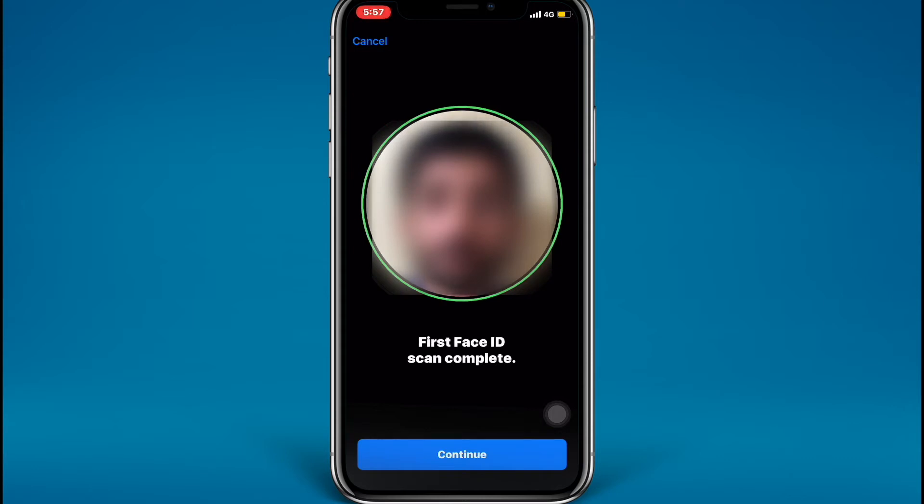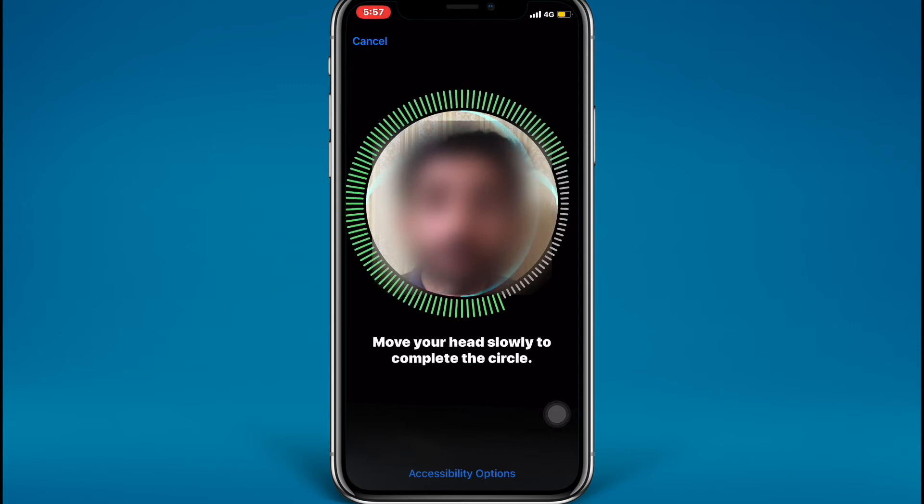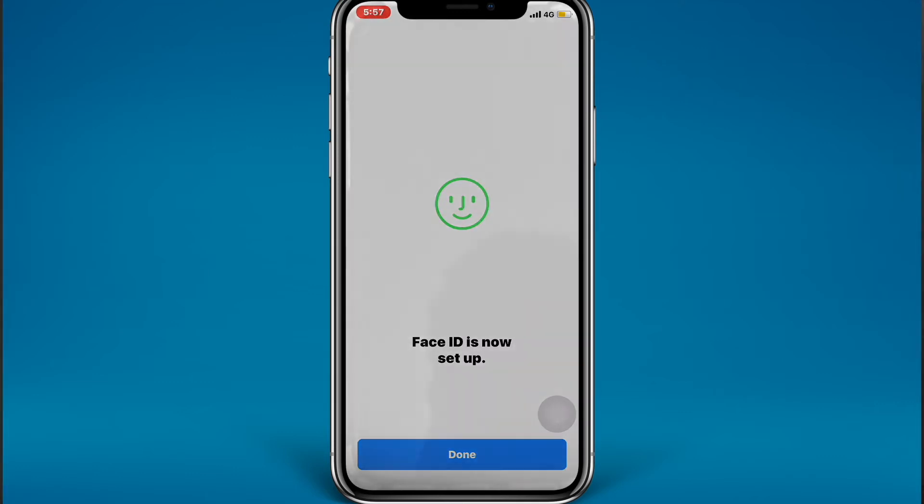First Face ID scan complete. Now move your head slowly to complete the circle again — this time from the down side. Here you go, second scan done. Now you have successfully set up your Face ID.